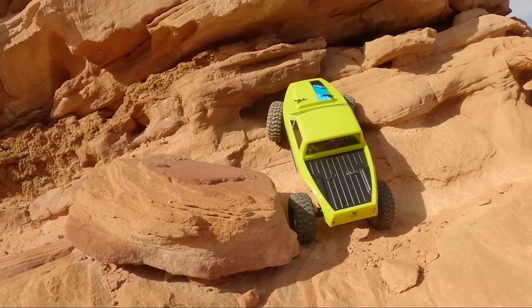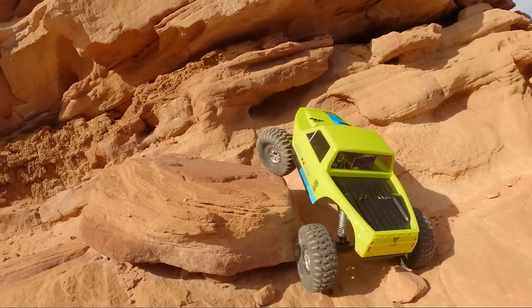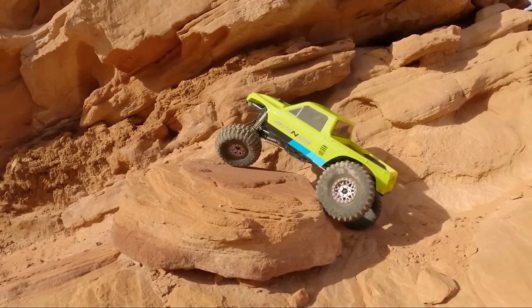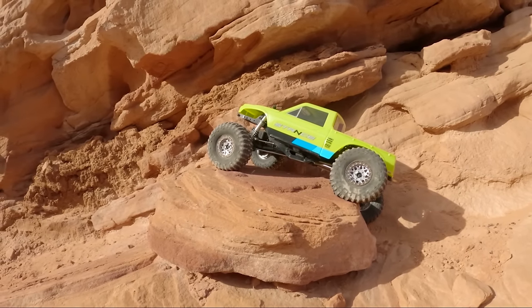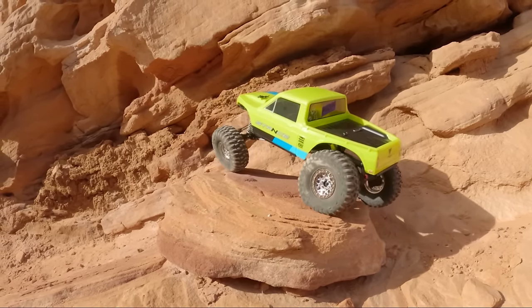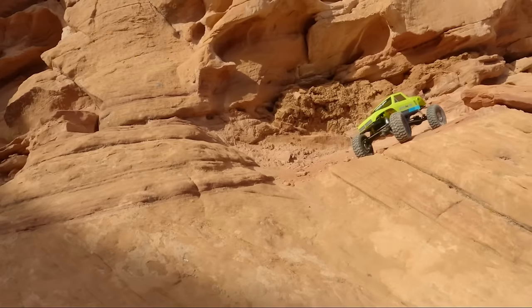Not exactly where I was trying to go — not quite enough traction up here where it gets a little more dusty. Flexed out. Didn't even touch the slider on that rock. Tons of clearance on this truck.